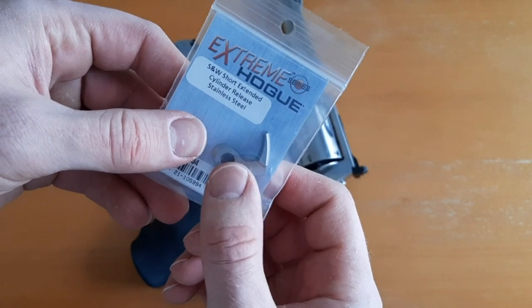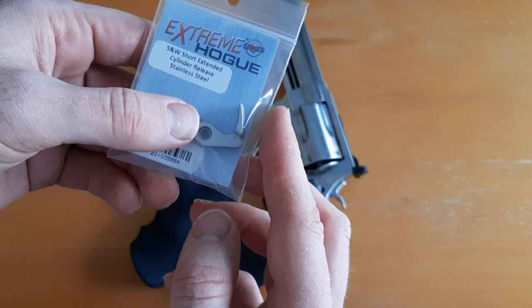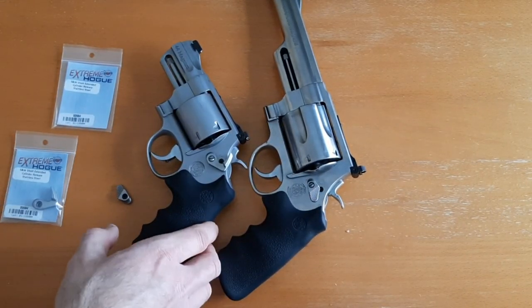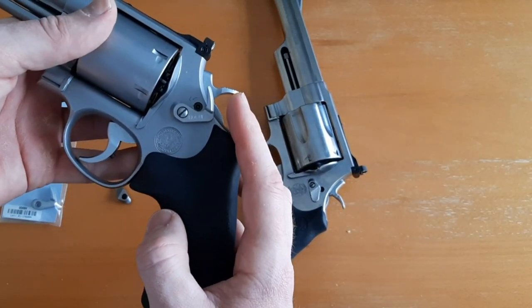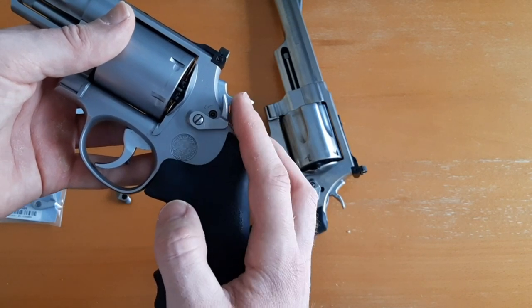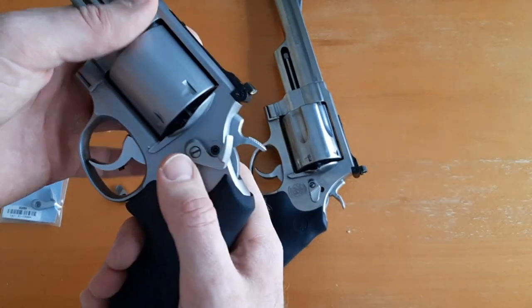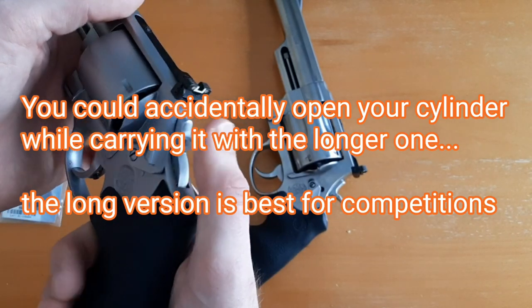The one I got is the short extended cylinder release. They also make a longer one that's about a half inch longer. I think this is a great product, but I didn't go with the longer one because it sticks out all the way to where my index finger is — it just sticks out too far.